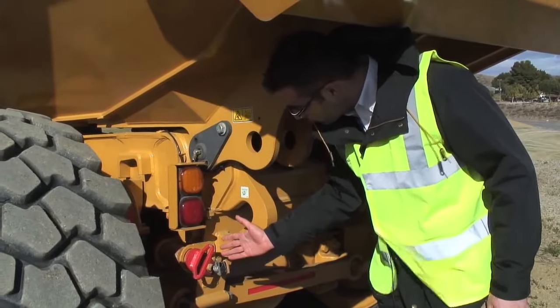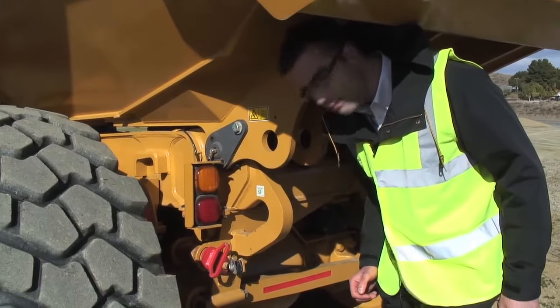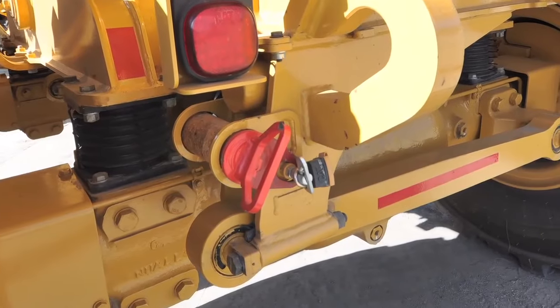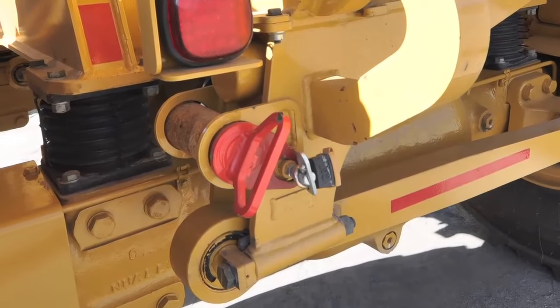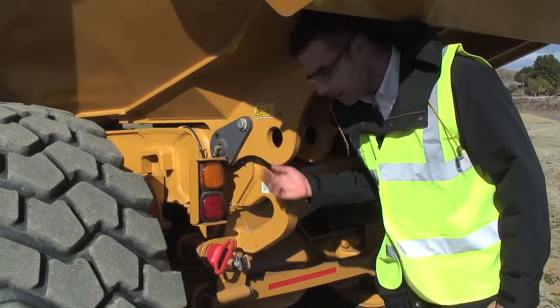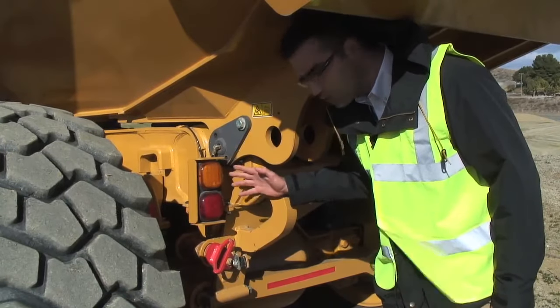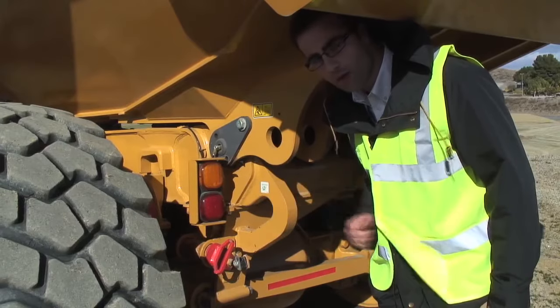Over here we've got a new feature on this C-Series machine: the fully body-up locking pin device. This pin inserts into this aperture when the body is in the fully up position, enabling better access to the rear chassis components as well as the underside of the dump body. It ensures full safety of the maintenance technician when they carry out their work.